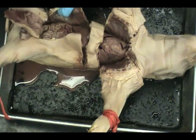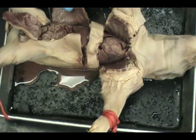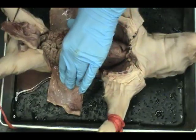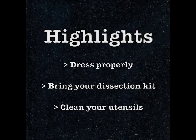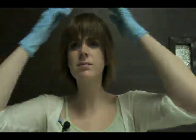Finish opening the abdominal cavity with two cuts towards the dorsal surface. They are parallel to the diaphragm. Be sure to locate and identify the organs. Discard your dissected fetal pig in a biohazard trash.